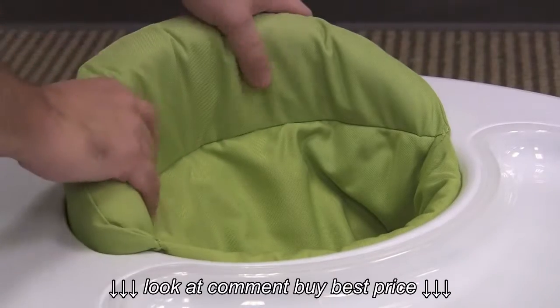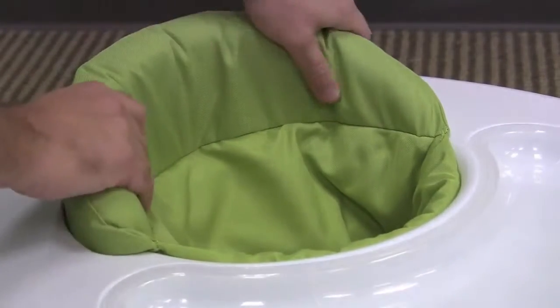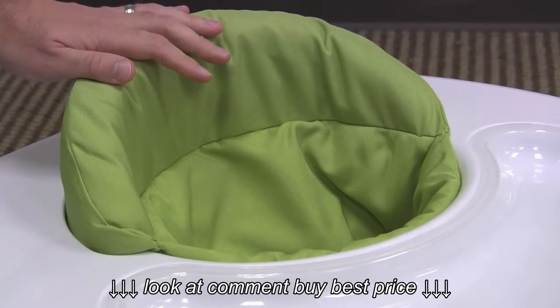The seat pad is very soft and has a lot of cushion. The fabric is somewhat rigid but it is soft and comfortable, and the entire seat fabric comes out and it's machine washable.